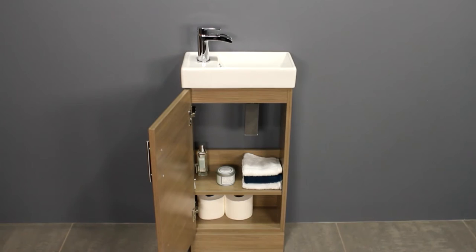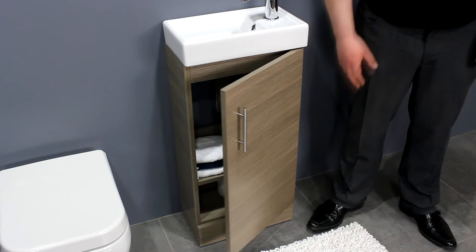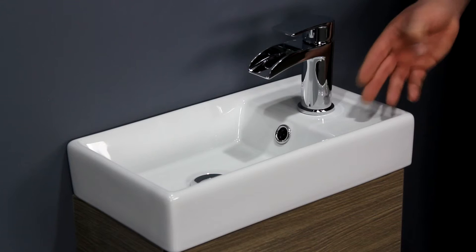It's a versatile unit — the door and basin are reversible for left or right hand fitting. It features a soft closing door while the sleek handle gives the unit a designer finish. The basin has a built-in overflow and features a single tap hole, which is suitable for a mono basin mixer tap.